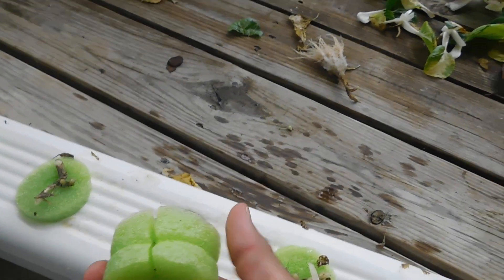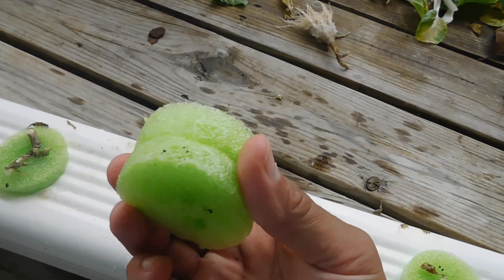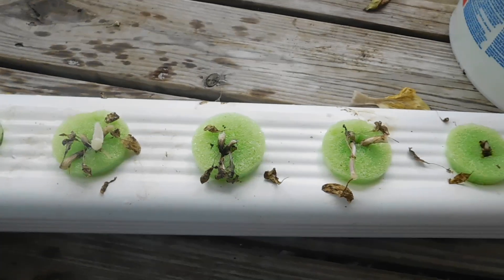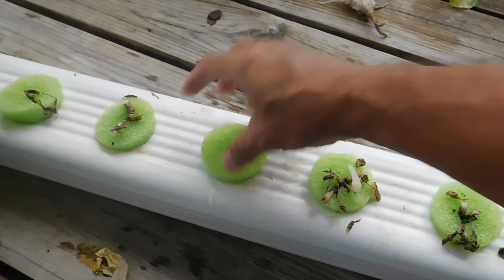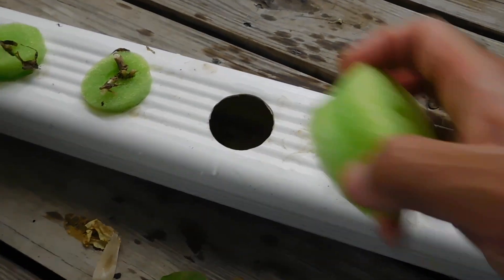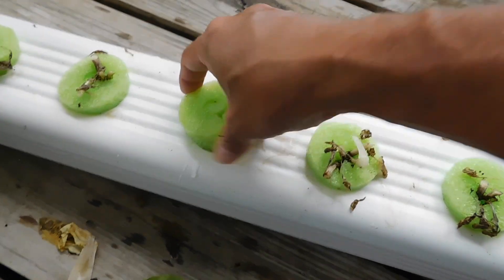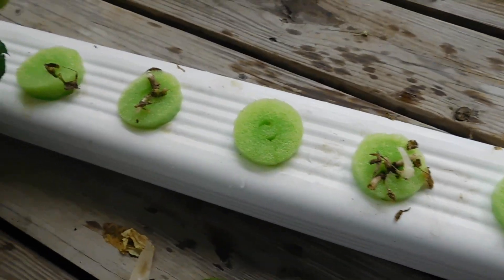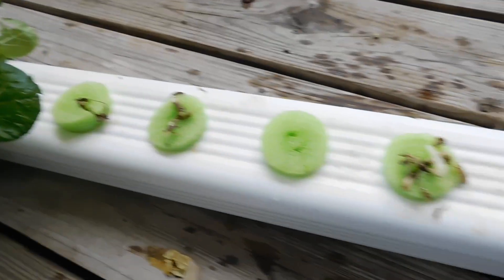No mold, no algae. Take that, rinse it off. Let's peek down in here — it's a little dirty, but it's not full algae. The thing is, with these pool inserts, if you get them thick enough, you close off the light. Make sure every one of these holes is closed up — even if a plant dies, stick it back in to seal off the light. You're not gonna have an algae issue, and the nutrients all go to your plants.